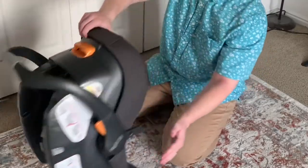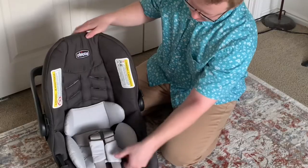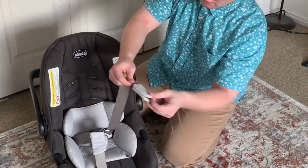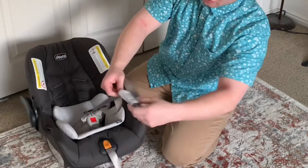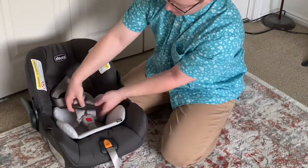They come right out. You can take off these to wash if you want — shoulder pads. We're gonna unbuckle it.